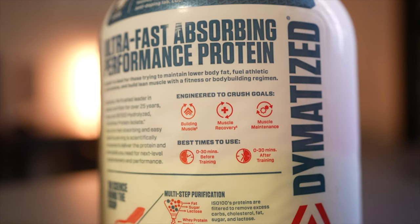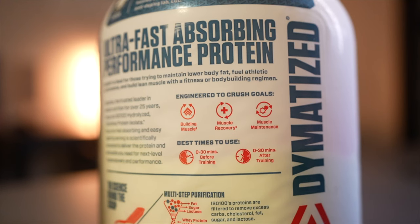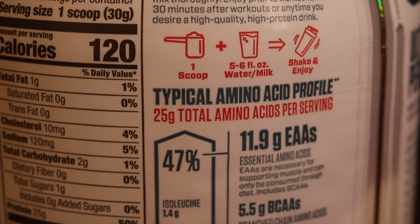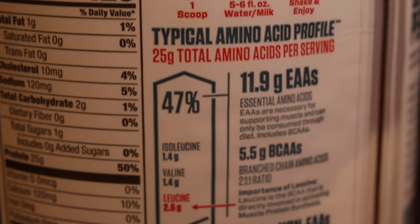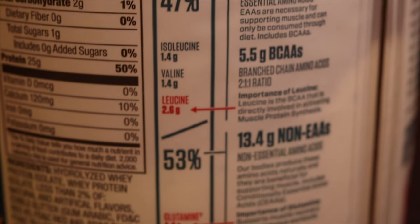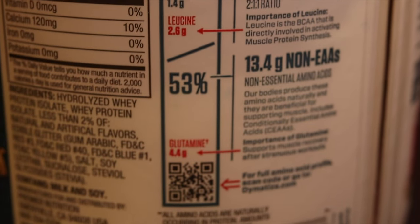If you're going to use it for weight loss, it recommends the best time to use it is 30 minutes before training or 30 minutes after, which makes sense. It's engineered to help build your muscles, aid muscle recovery, and maintain muscle. It has 11.9 grams of EAAs — essential amino acids — 5.5 grams of BCAAs — branch chain amino acids — and 13.4 grams of non-EAAs, non-essential amino acids.